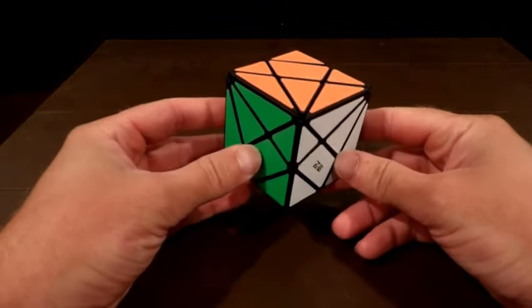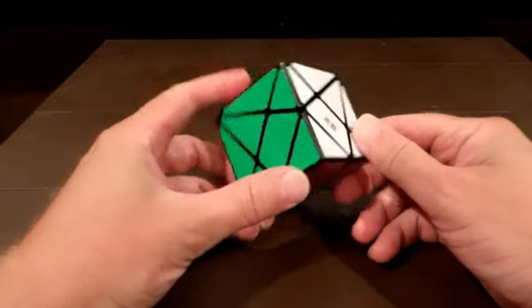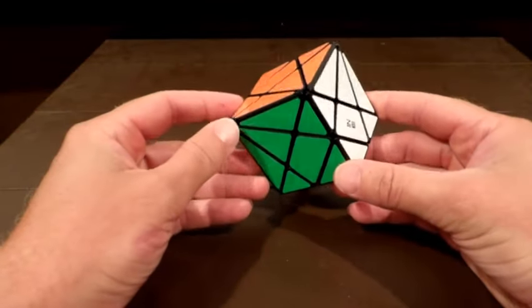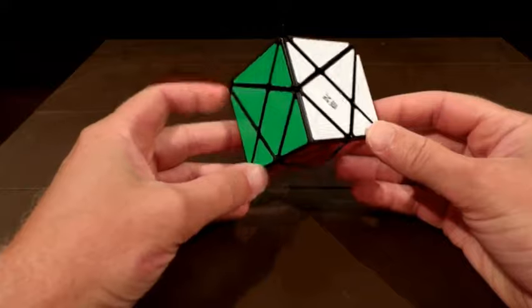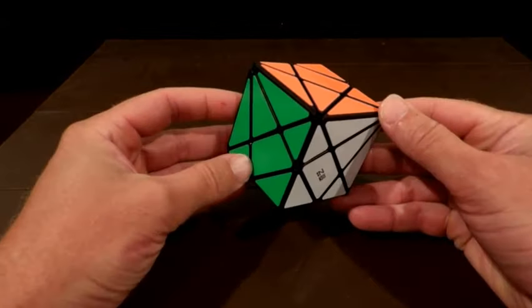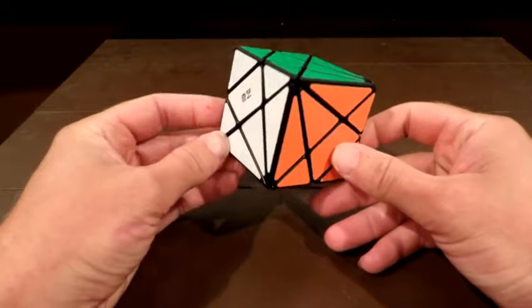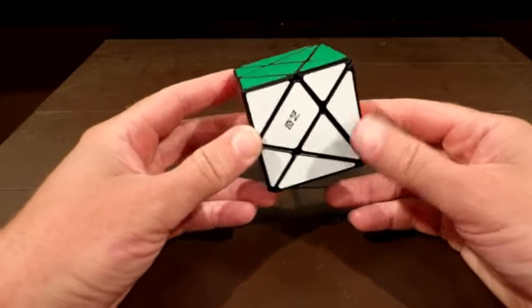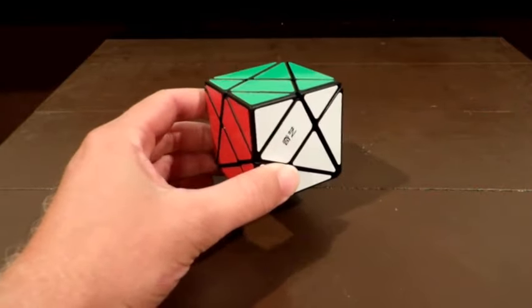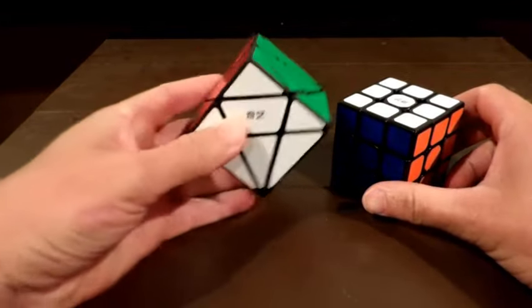Today we're going to be doing the axis cube. I got a request for this not long ago and I had never done one — I didn't even own one. So I told the person I'd try to get my hands on one, and I did. I found out it's actually pretty easy. It takes a little bit of practice, but this is really just a three by three — it's just a shape shifter, or shape mod as they call it.